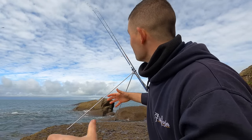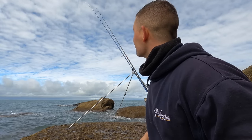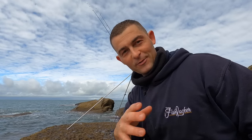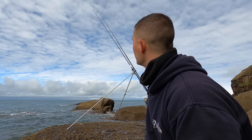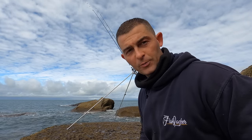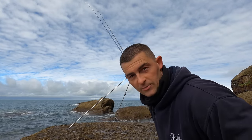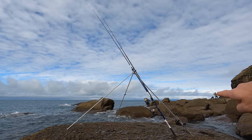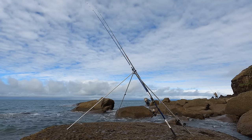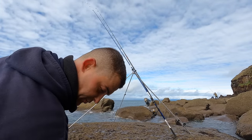I wouldn't normally have this camera position — I'm in a bit of an awkward position — I'm on top of a rock and there's not a lot of space. I would normally like to set the camera away from the rods. I'll get another bait knocked up quick because this might be the fish coming in now. Looks like Tom's into a fish down there. That was a mackerel and squid bait.